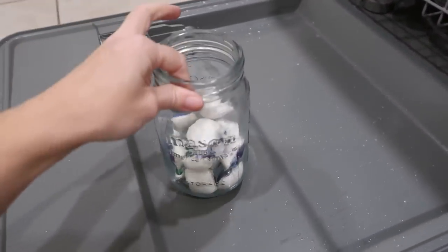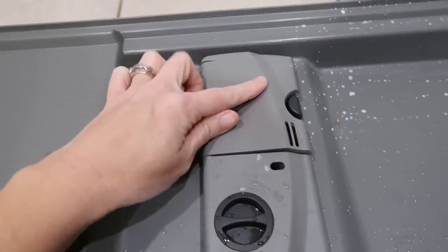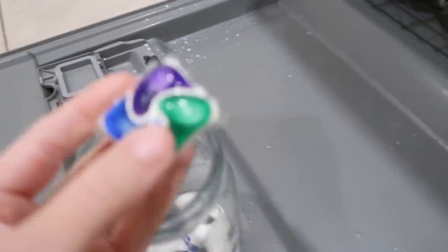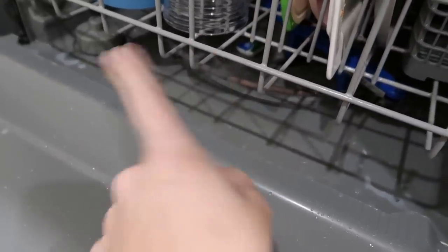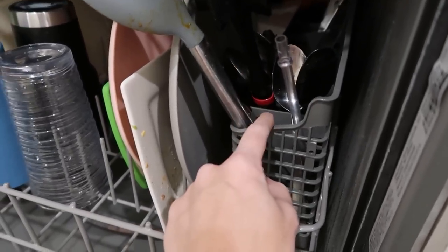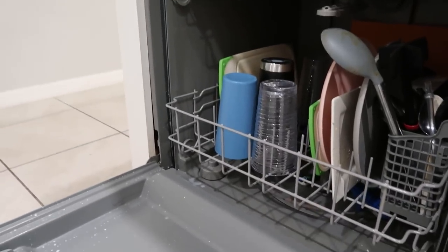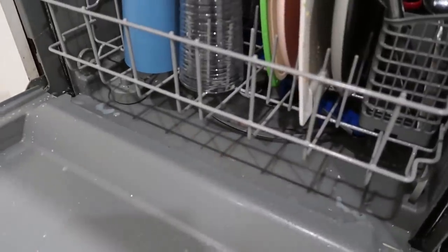Starting my dishwasher reminded me of another hack: apparently you're not supposed to put your dishwasher pod in the little door compartment, because it just comes out of the two small holes while cleaning and isn't as effective. The better method according to TikTok is to put it right down on the bottom of the dishwasher. I've done this three or four times and it cleans just as well if not better. Just make sure it's not touching the heating element.